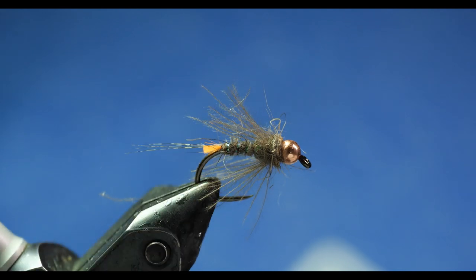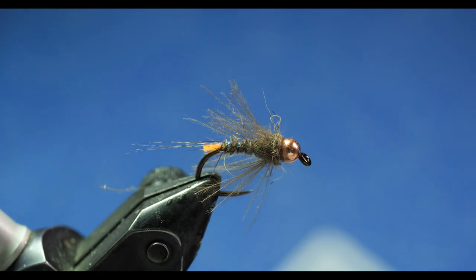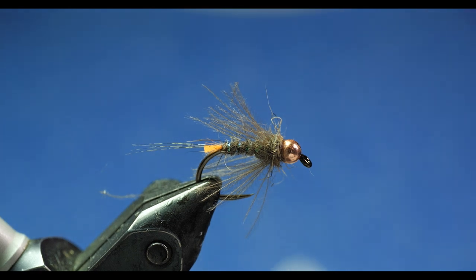And now you've got a nice CDC soft hackle crossover nymph that is going to work really well as an all-purpose attractor nymph. It works well during caddis hatches and also on lakes during Callibaetis hatches, which is how it got its start — but it's certainly a nymph with pulling power that can be used at any time. I hope you give it a try on the river or the lake. If you like this tutorial, please give this video a like and subscribe to our channel, and hit that bell icon so you get notifications when we post new videos. Thanks for watching.